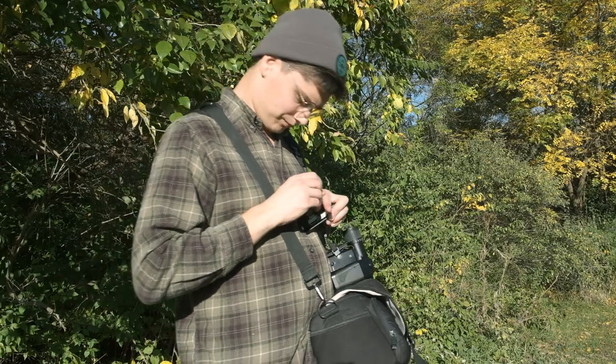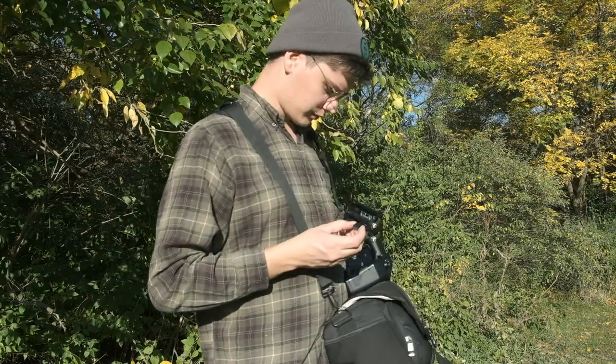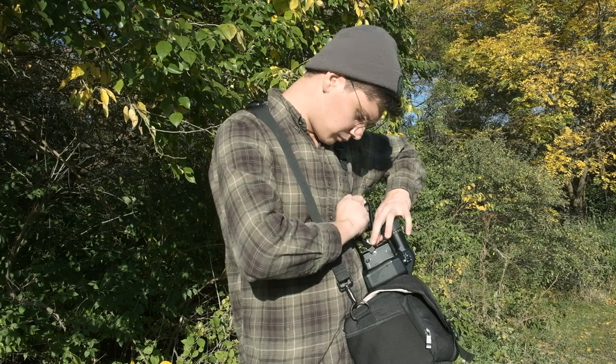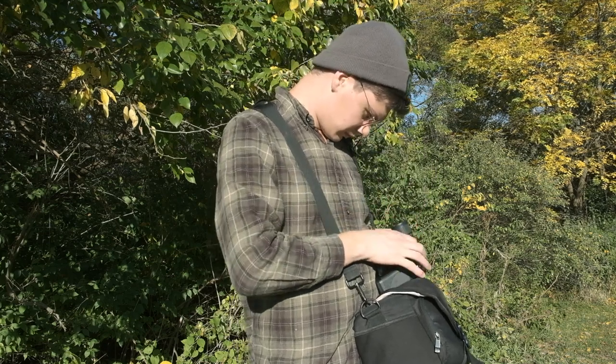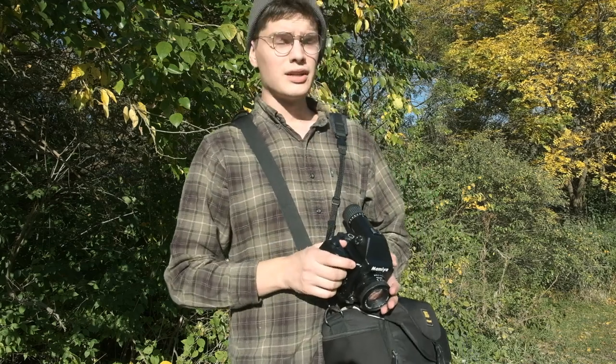Alright, we're calling it there. See you guys back in the office. Getting this camera definitely told me that it was a good choice — much like when I got the RZ67, it was a really good feeling when I first started using it. Just like how it was with the 645E.